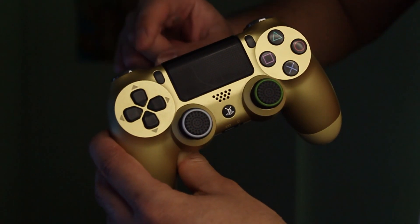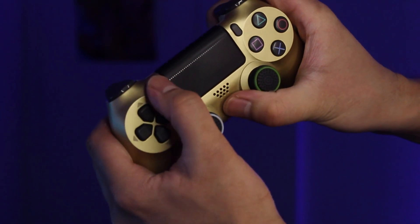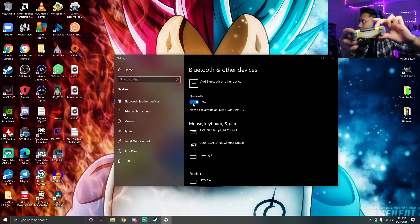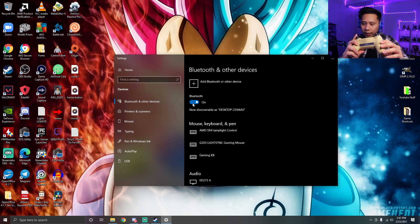What you need to do is press and hold the Share button and the Home button at the same time until the PS4 controller starts blinking. As you can see, it's blinking — you probably can't see it properly on camera, but it is blinking.